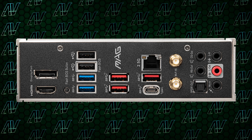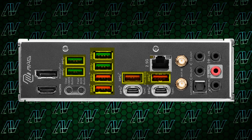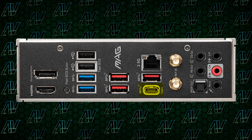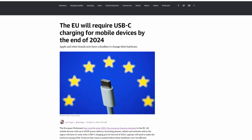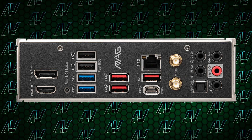Moving on to the rear I/O, here we see the biggest changes between the two models. With the Z690, you get a respectable seven USB Type-A ports with two of them being Gen 2. But on the Z790, you get eight USB Type-A ports with all of them being Gen 3 or faster. Not to mention the two USB Type-C connectors compared to the single one on the Z690. The rest of the rear I/O is pretty much identical, with Wi-Fi 6E as standard, 2.5GB Ethernet, integrated DisplayPort and HDMI, and the full array of five audio jacks and optical S/PDIF.